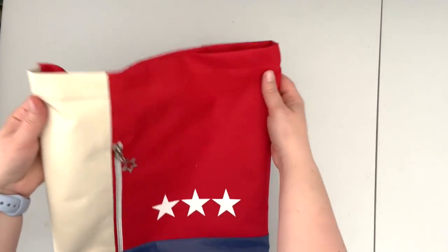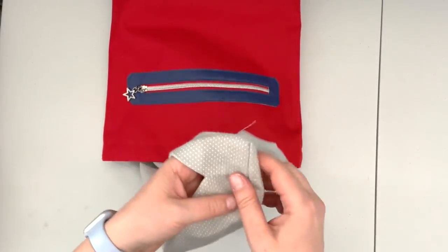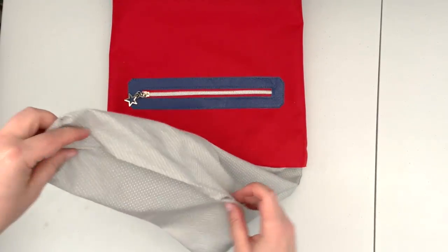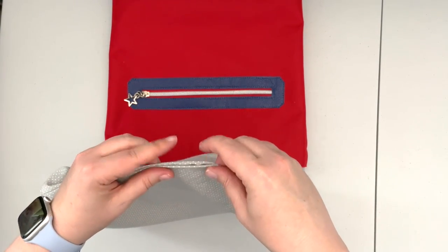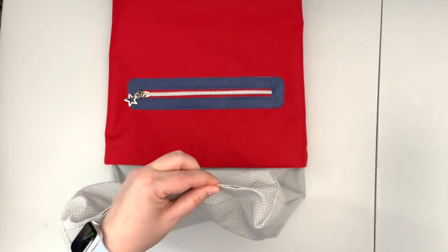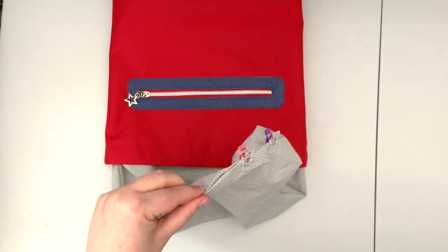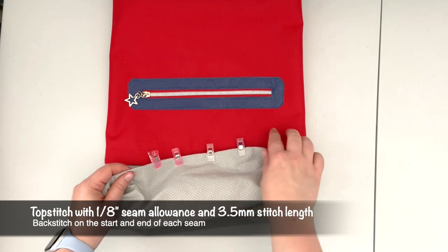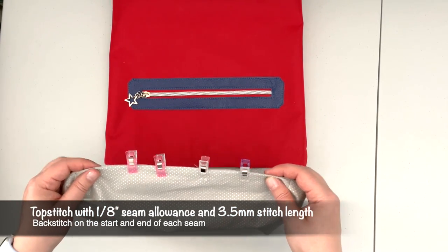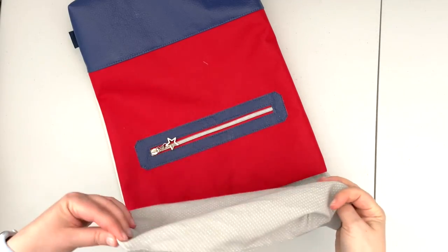My top seam is done so I've created my channel for my drawstrings. Now I have to finish up my lining — pull out the lining, pull on the opening so the fabric folds nicely towards the inside, and clip it. When your lining is prepped like this, take it to the machine and top stitch along the opening with a one-sixteenth or one-eighth inch seam allowance and 3.5 stitch length. Now that my lining is closed, I can place it back in the backpack.